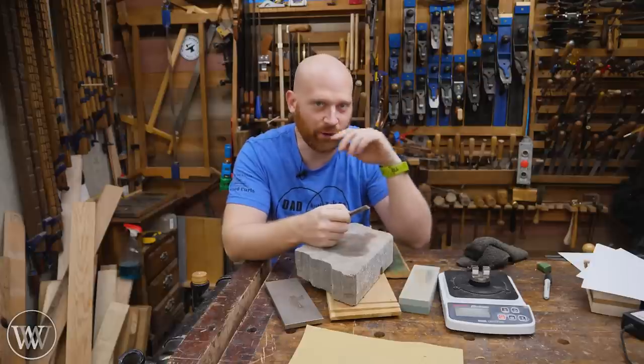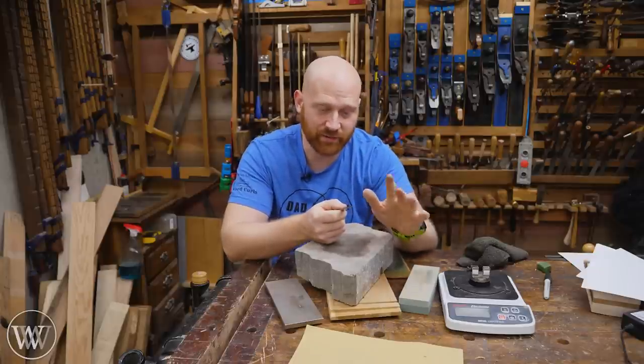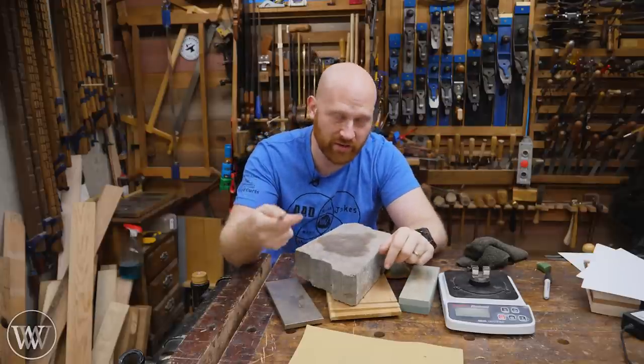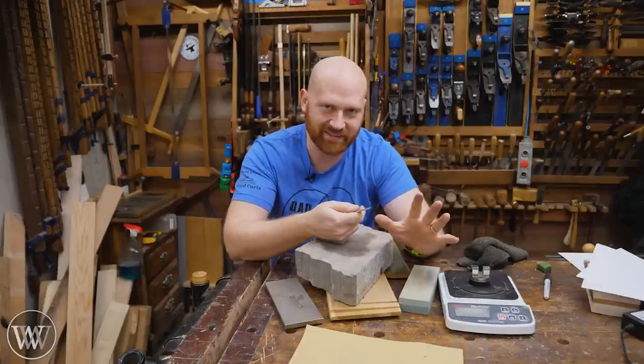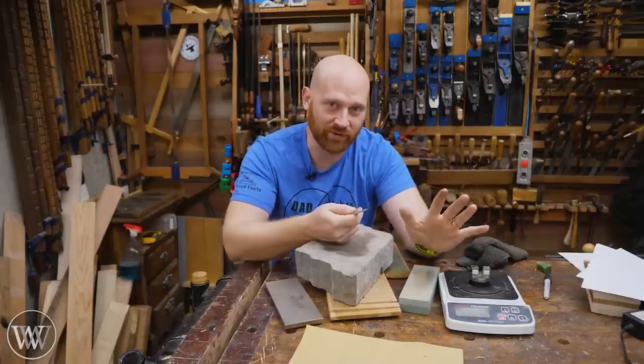If you want to see this live — if you think I may have faked something — come to the class that Rex, Anne, and I are doing. I'm going to be doing this live through all of this, and I'm also going to be showing it under the microscope so you can actually see what the edge looks like. It's really kind of fascinating. There are links to the class down below, and I'm really looking forward to having fun with that.